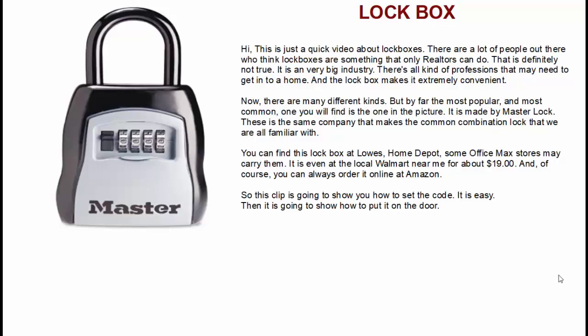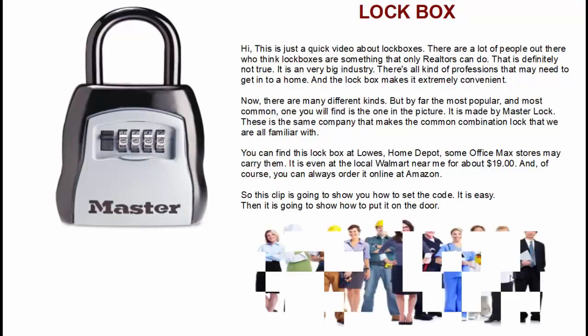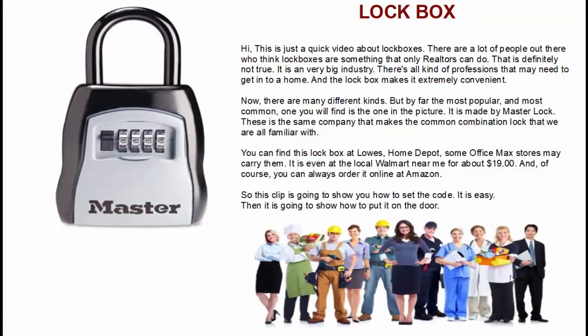Hey everyone, this is a quick video about lockboxes. For some reason there are a lot of people out there who think lockboxes are something that only realtors can do, and that is definitely not true. It is a very big industry. There are all kinds of professions out there that may have a legitimate reason to get into your home, and lockboxes makes it extremely convenient.